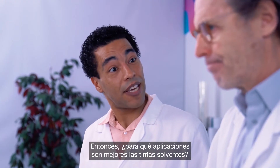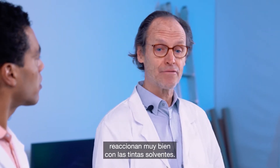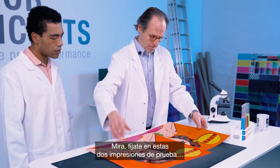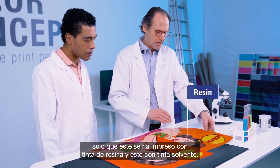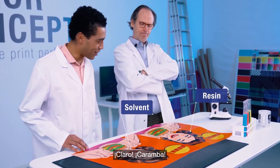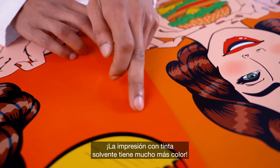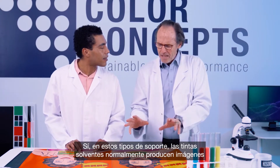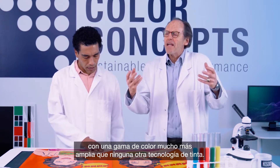Correct. So which applications are best suited for solvent inks? Plasticized materials like PVC banners and vinyls react very well with solvent inks. Check out these two test prints. This is the same exact image file printed on the same vinyl medium, except this one is printed with resin ink and this one with solvent. Can you see a difference? Look at how much more color there is in the solvent print.